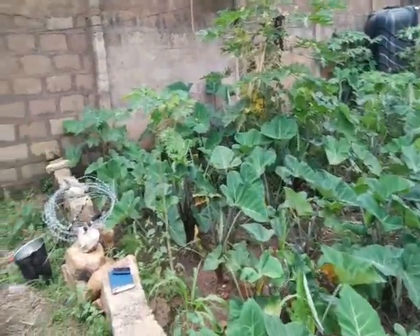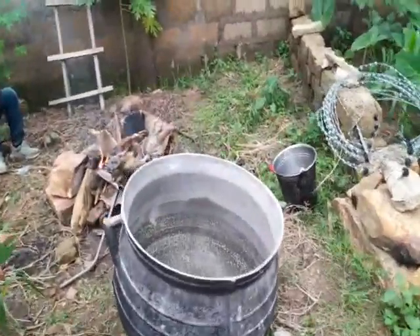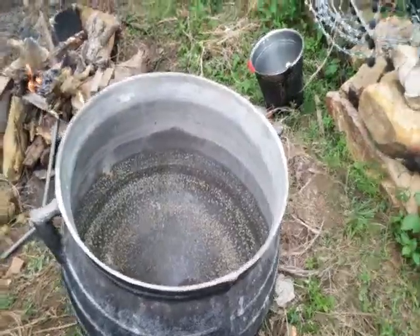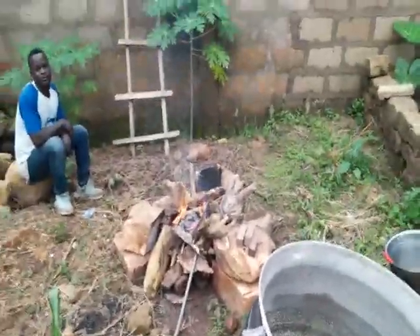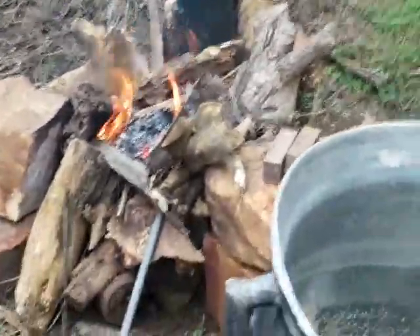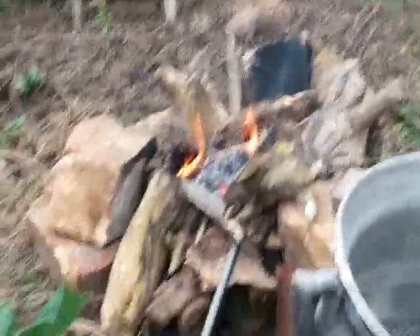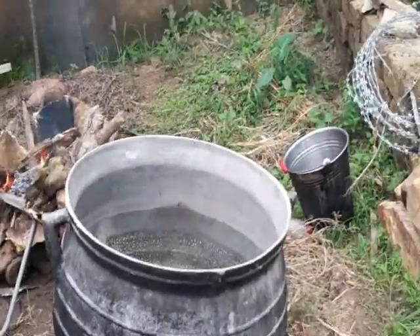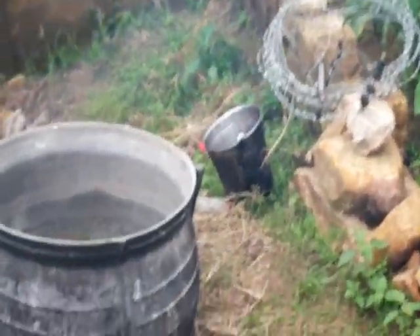This is our big pot that we are going to use to heat the soil. And this is the fire — we have already set the fire for the heating of the soil. Very soon you will see us heating the soil.